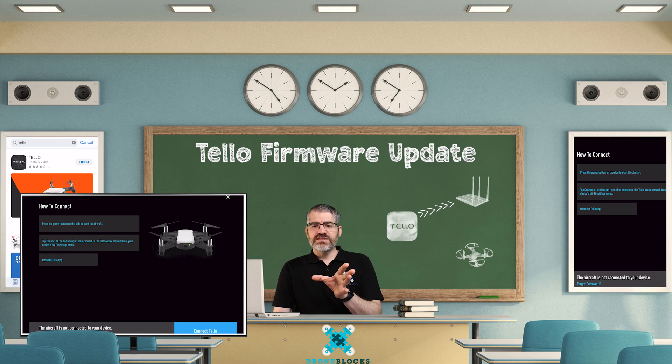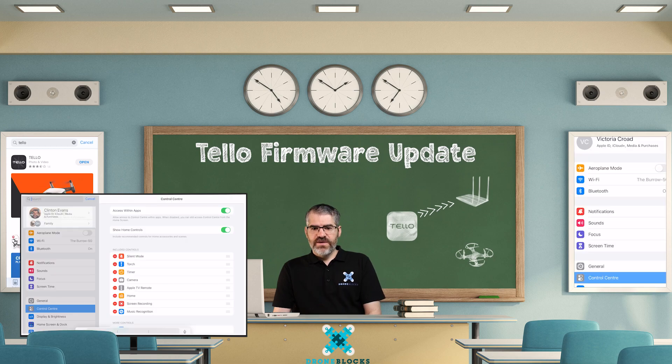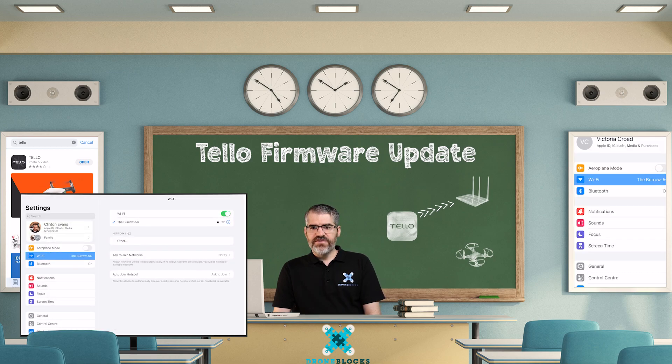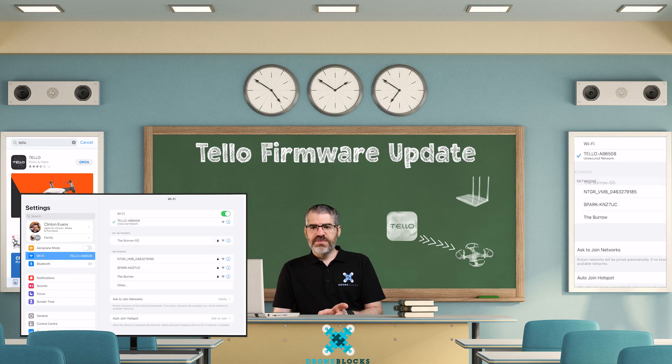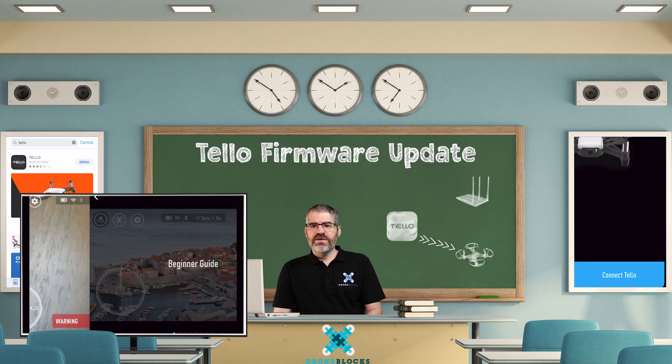Once you've connected, exit the app, go to your settings and Wi-Fi, find Tello and connect. Then switch back to your Tello app.